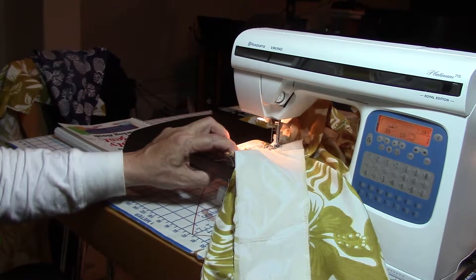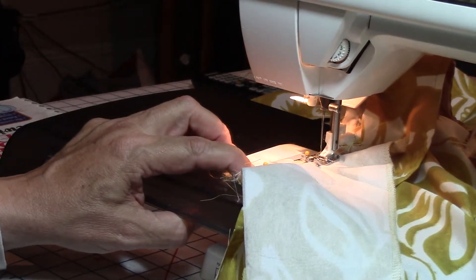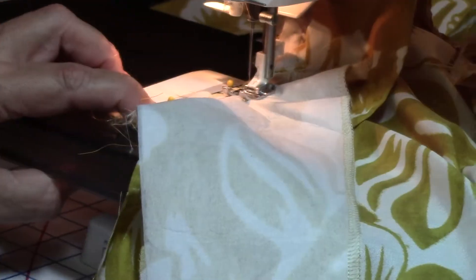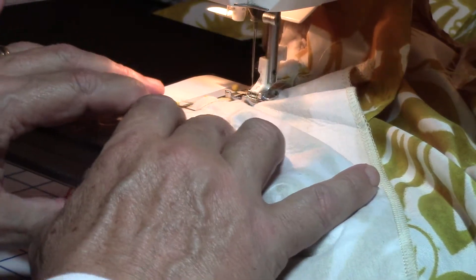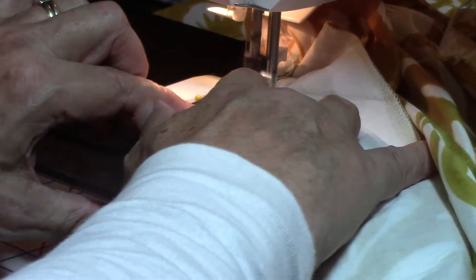I stopped it — let me go closer in. I didn't mean to stop that video but that's okay. There, you can kind of see what's going on. Now I'm trying to follow this line but it's kind of gotten off a little bit.